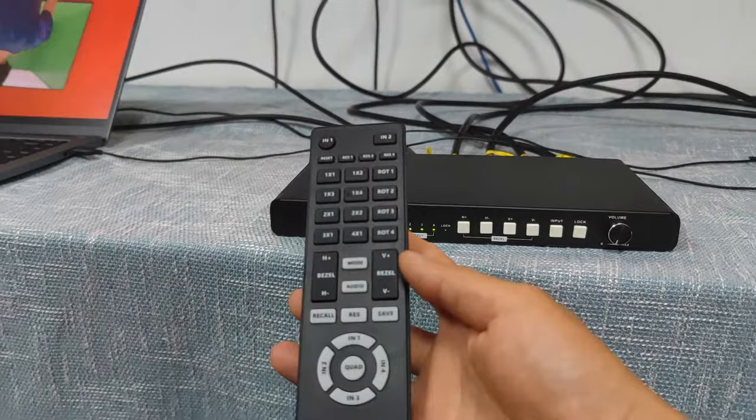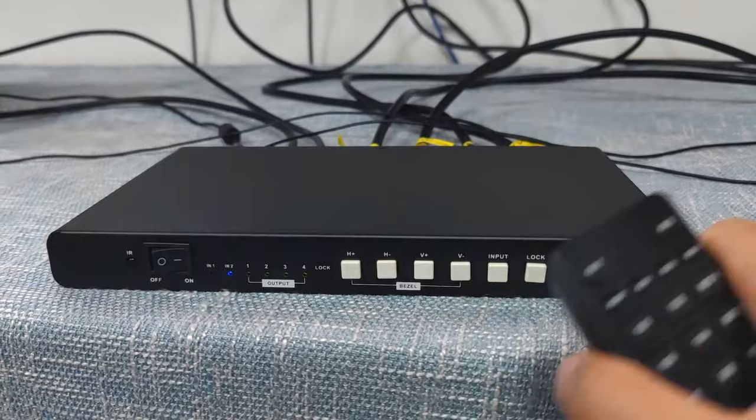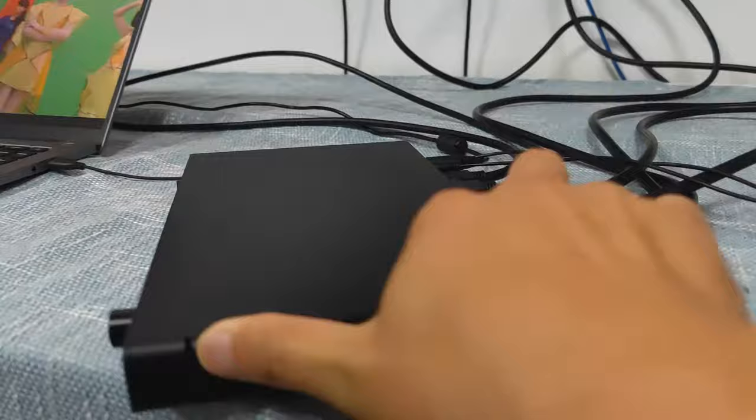This is the front panel and it can support the IR remote control. Here we have the indicators and we can use bezel correction including horizontal and vertical, input selection. This button is to lock — once we press lock we cannot press any other buttons.